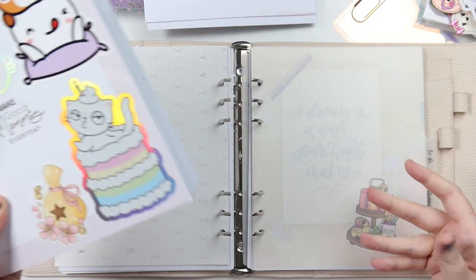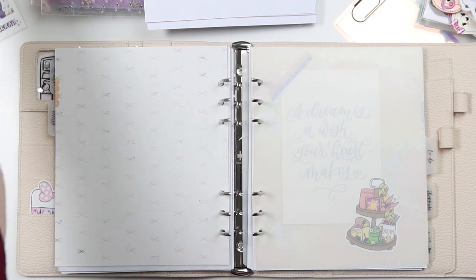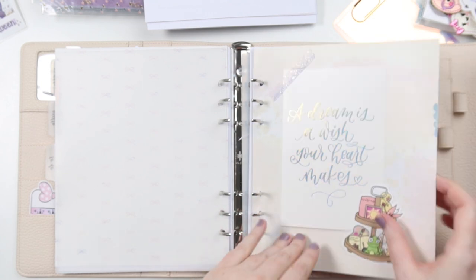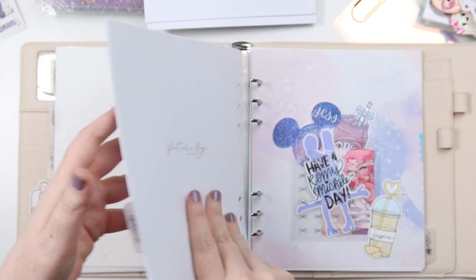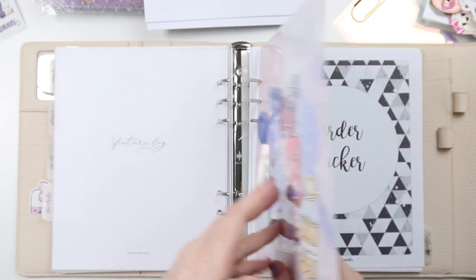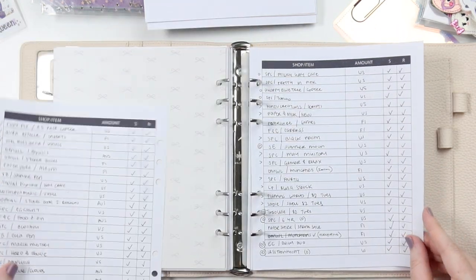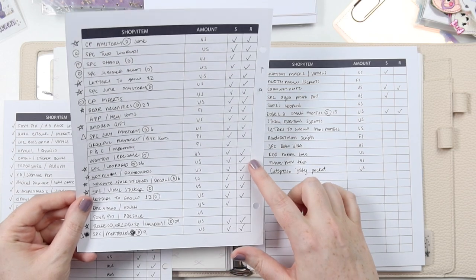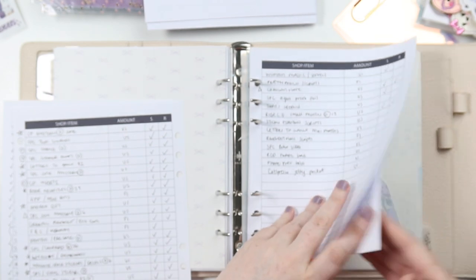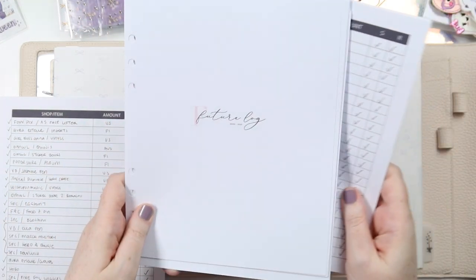Once the year's over and I just have these in here to store, it'll be all good. That is the whole kit and caboodle. I'm not taking that future log with me. I'm going to have to look through some of these pockets and things. I will be taking the order tracker, but I might just take the pages that I need.